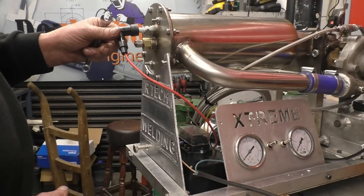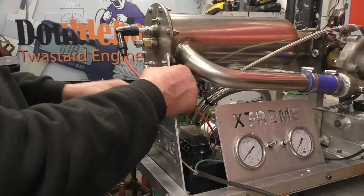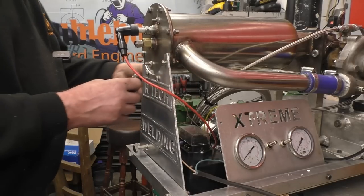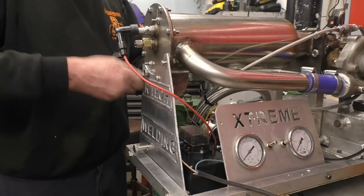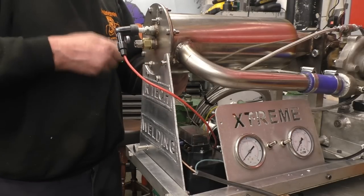I've got the HT lead there, and I've got the ground for the coil right on the bottom of the combustor, so it's a nice easy path. But the whole engine was live because the earth wasn't connected, and it was earthing through everything — including me. And I really didn't like it.